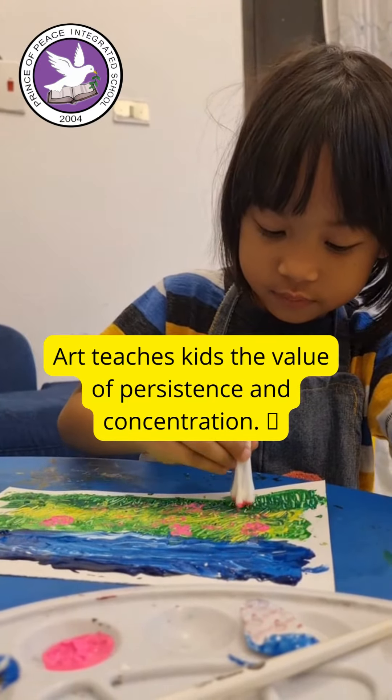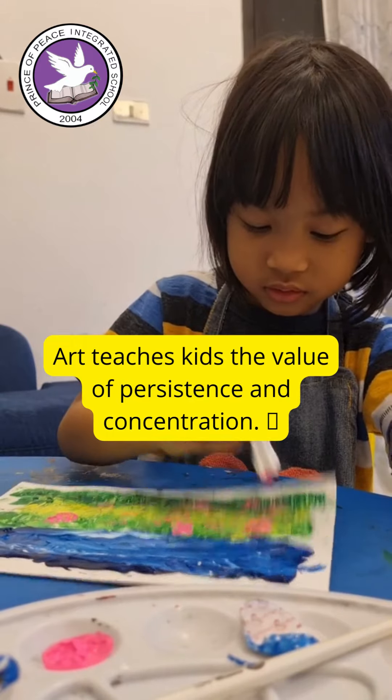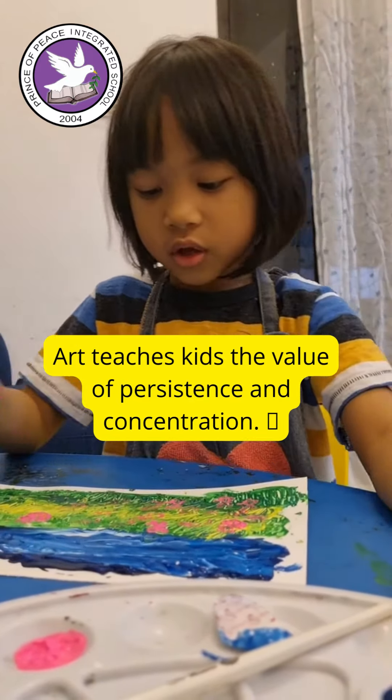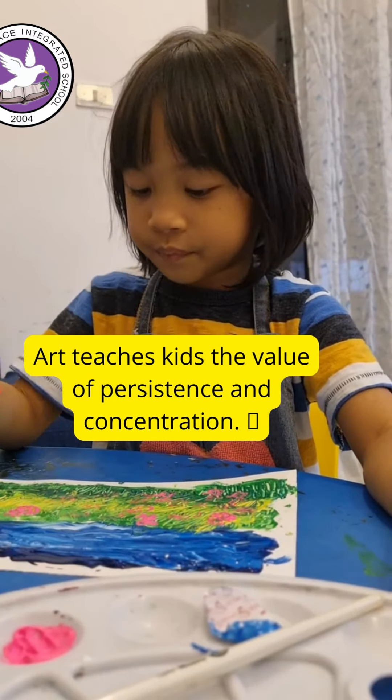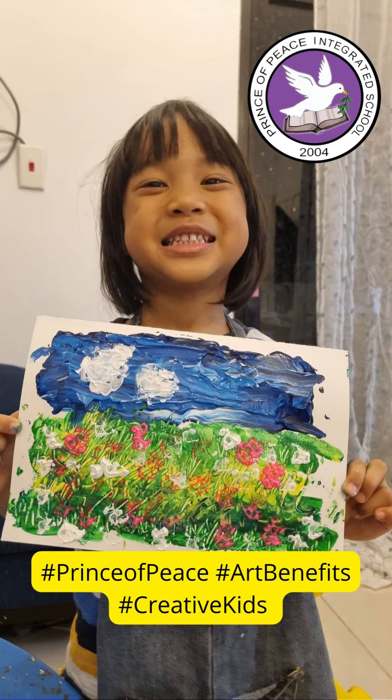Do you see what's going on? Sometimes it doesn't work. There's a lot of grass. Let's see.